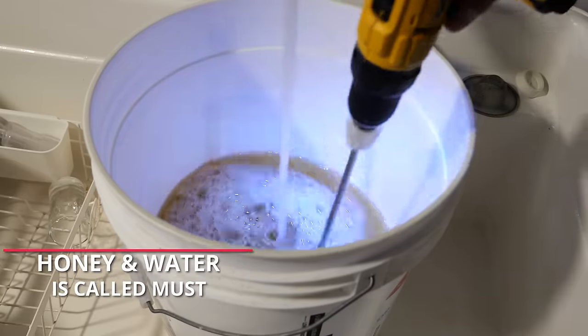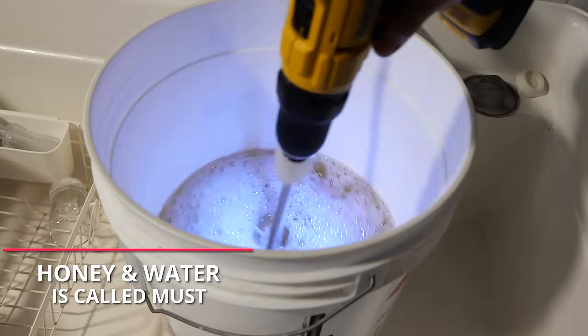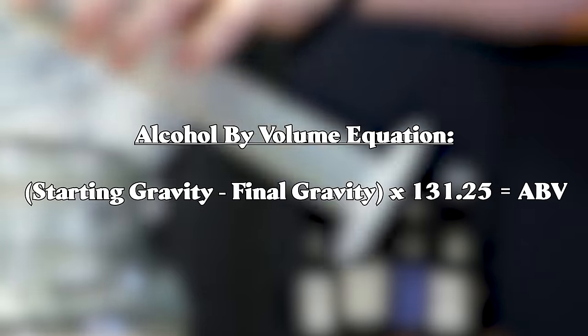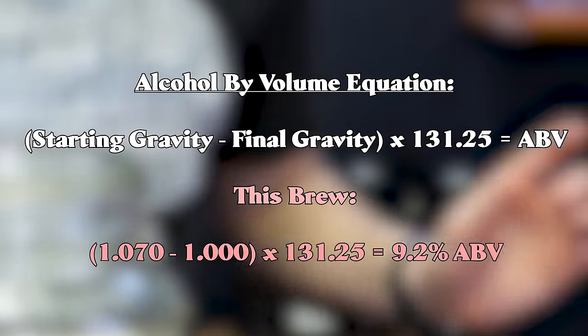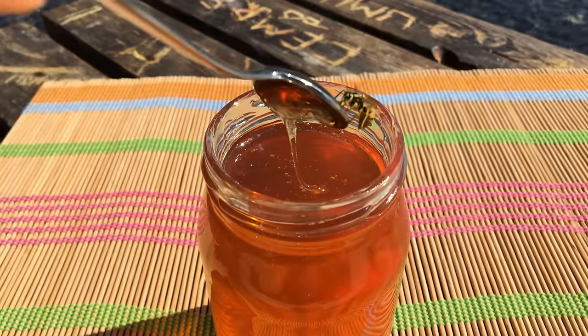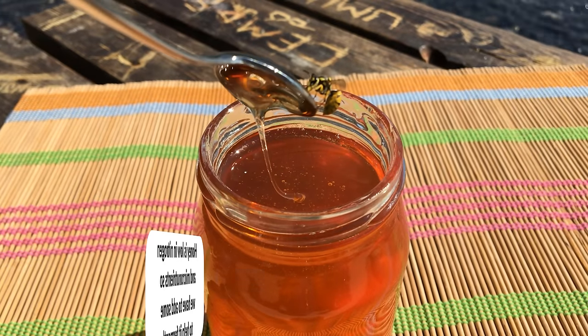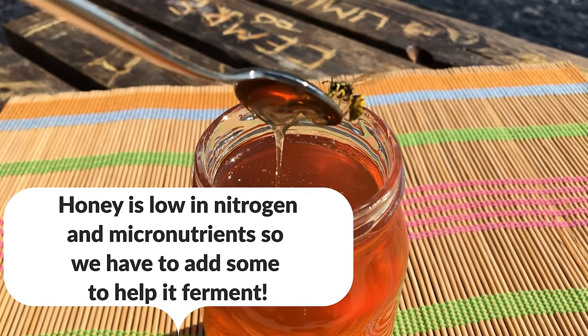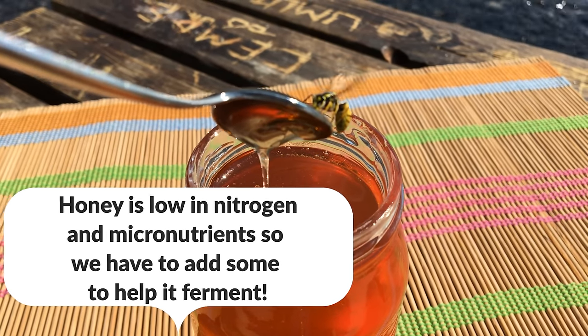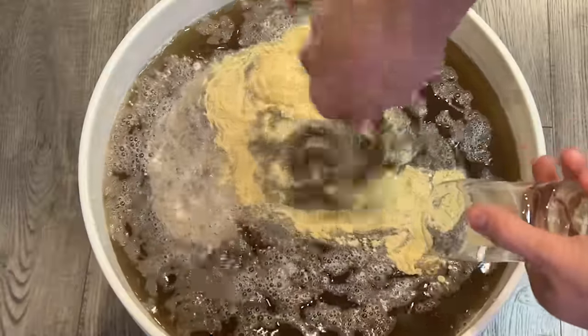Once we add our yeast it should start fermenting pretty soon. You can figure out your alcohol by volume by taking a gravity reading with a hydrometer. Save that original gravity reading number — which is 1.070 in this case — and write it down. Honey is very low in nitrogen and complex micronutrients that the yeast need to thrive, so we're going to add some Fermaid O, which is an organic yeast nutrient, at the 24-hour mark. This will ensure that the yeast ferment in a healthy manner all the way through fermentation.